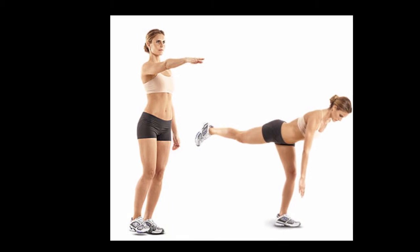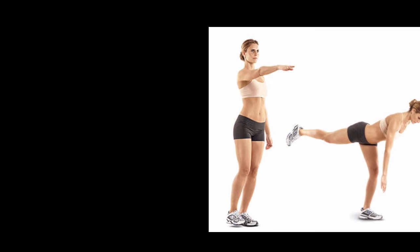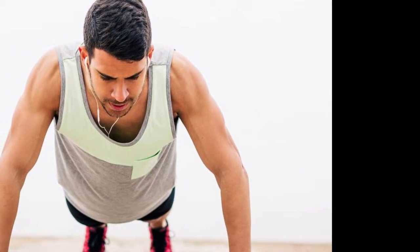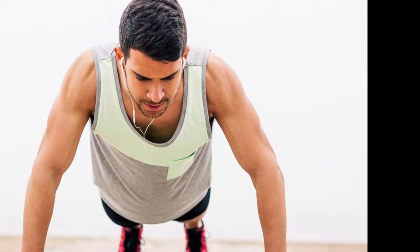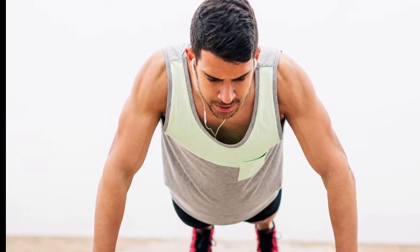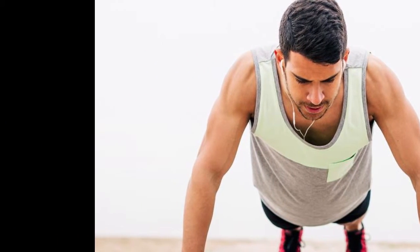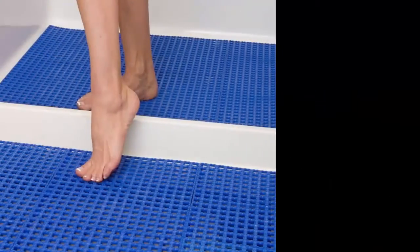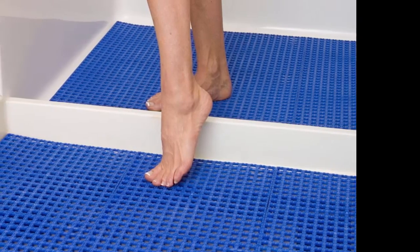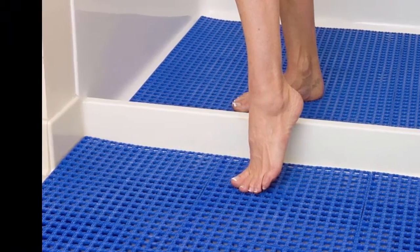Three: pack your elbows. A common tendency during push-ups is to flare your elbows wide. Despite its prevalence, this mistake can lead to shoulder and rotator cuff issues. Instead, pack your elbows in toward your sides, with less space between your armpits. Stack your joints at the start of each rep with your hands under your elbows and your elbows under your shoulders. This improves long-term shoulder health and recruits your triceps and more.